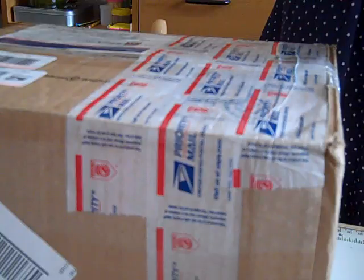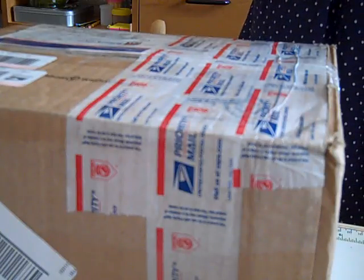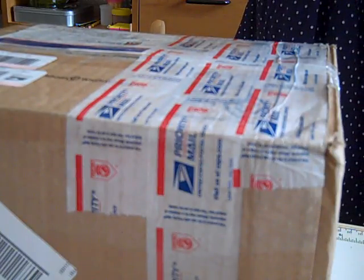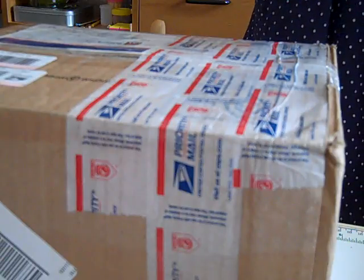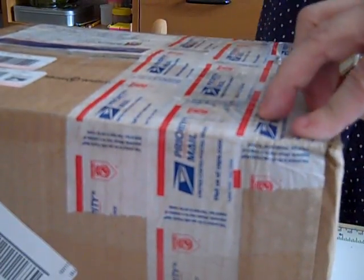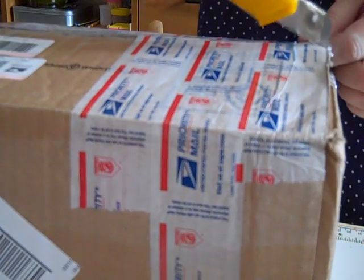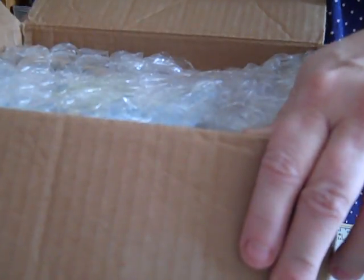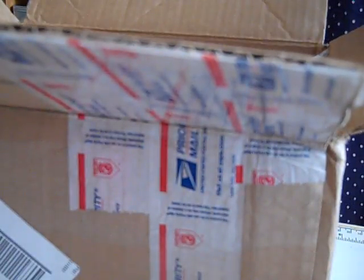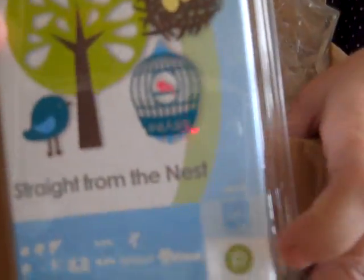I'm not sure what's in here, but I have a feeling it is my... sorry, I'm having a hard time getting this knife working. There we go. Sorry. Yes, it is my cartridge! Woohoo! Yay.